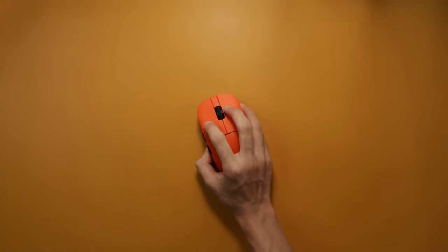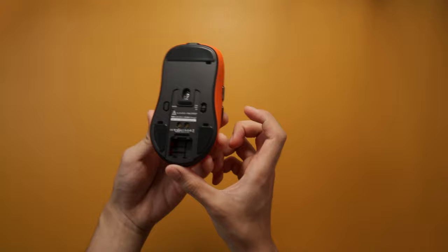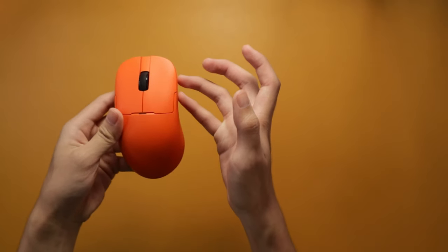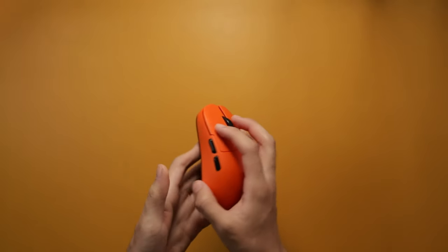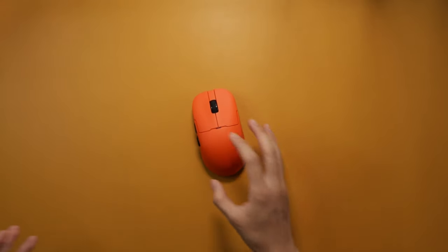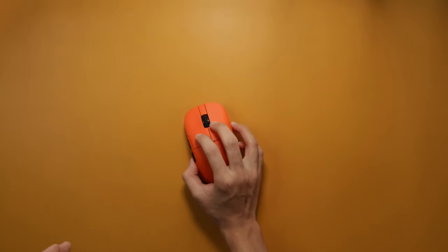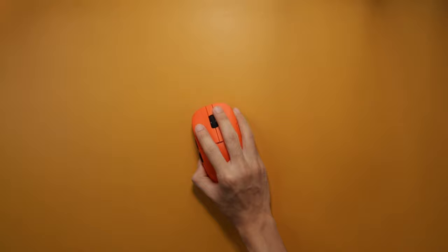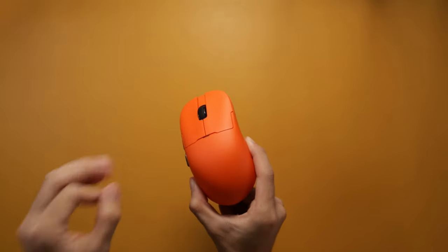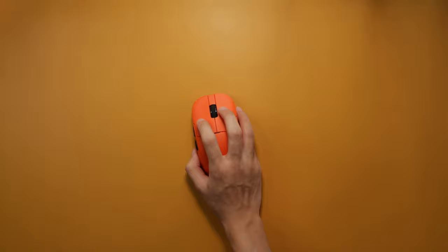The curves on this mouse are pretty noticeable — it curves at the middle, and with my ring and pinky fingers there I can feel that. Not a big problem, just have to get used to it. I'd recommend this most for claw grippers, but fingertip users can also enjoy it. For palm grippers, it feels pretty comfortable too. This shape is definitely made for medium to small sized hands, though larger hands should still have a good experience — it's personal preference.